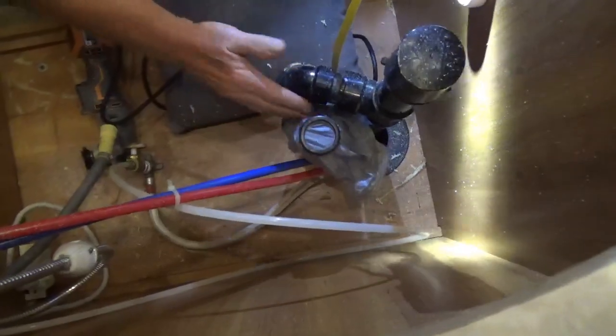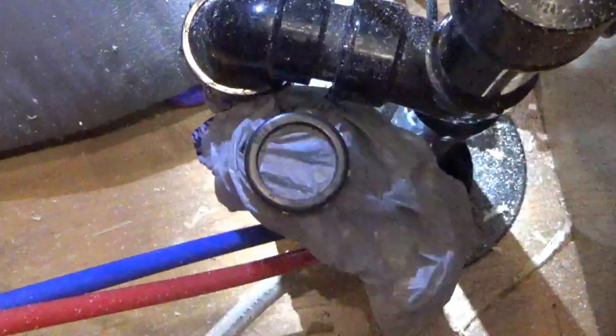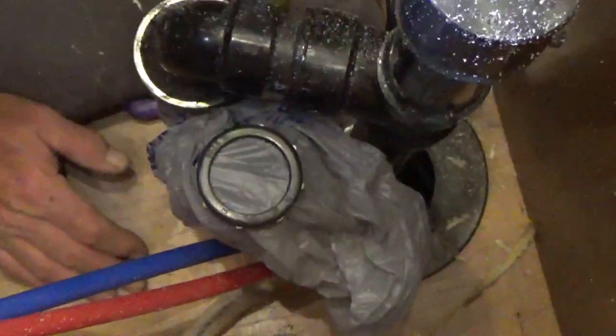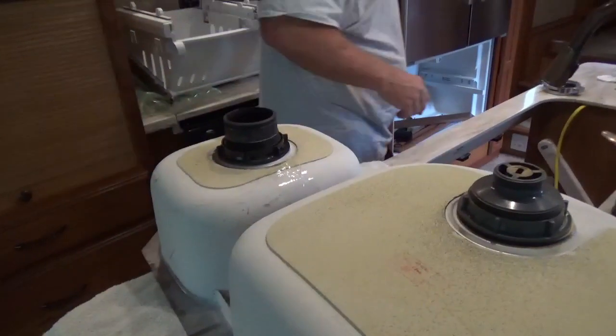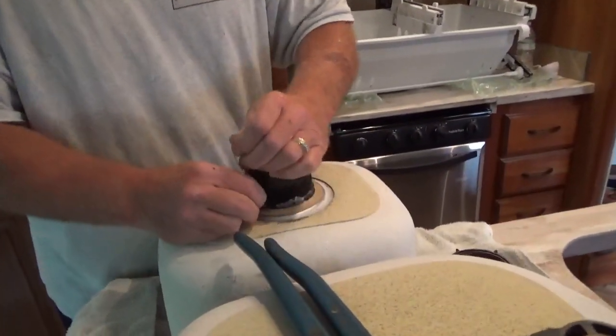I'm just sealing up the drain - the stink's getting to me. It's a gray tank, there's still a little something-something. Just put a shopping bag on there. That's where the garbage disposal was, right? Yeah. I got the feeling I put this in too good - from one time it was starting to leak.